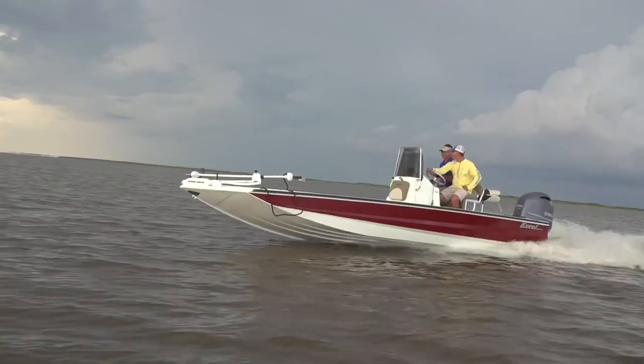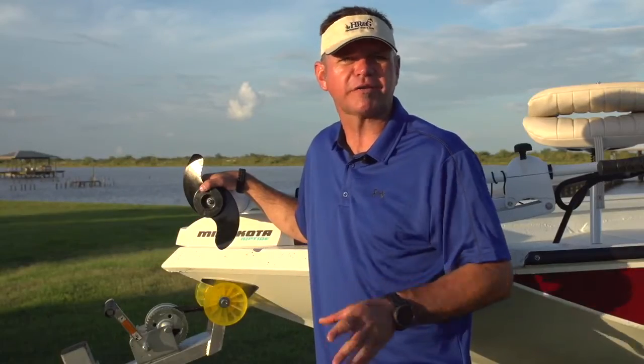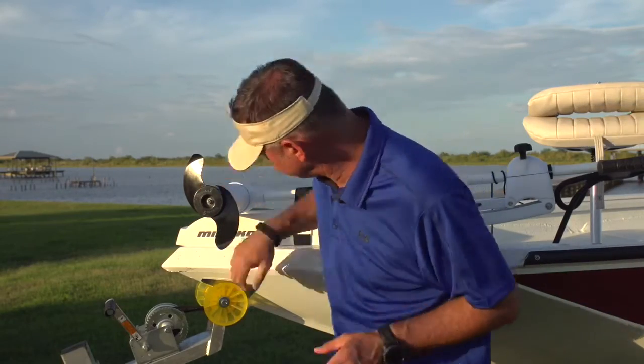Jay Paul Jackson here for Xcel Boats and I'm about to show you five reasons that the Xcel Bay Pro 220 is better constructed than any other aluminum bay boat on the market. Number one, not only is our hull constructed 125 gauge steel but we've actually added a stainless steel scuff plate and reinforced the bow from impact.